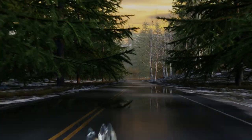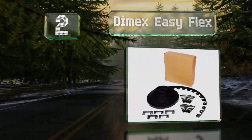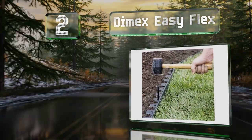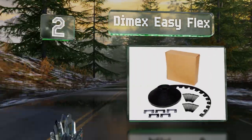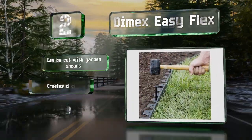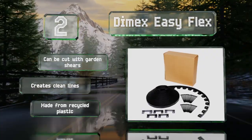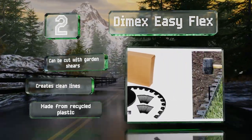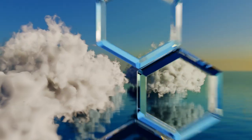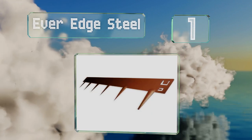At number two, the Dimex Easy Flex provides you with 100 feet that requires no digging for installation. It bends effortlessly around curves and stays in the shape you want thanks to durable nylon spikes. It's also ideal for keeping weed-blocking fabric in place, can be cut with garden shears, creates clean lines, and is made from recycled plastic.